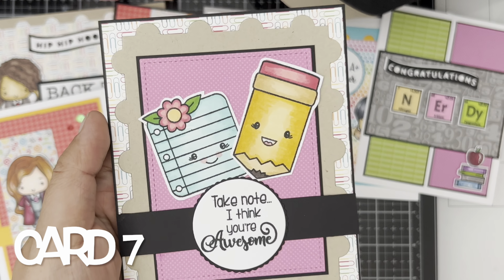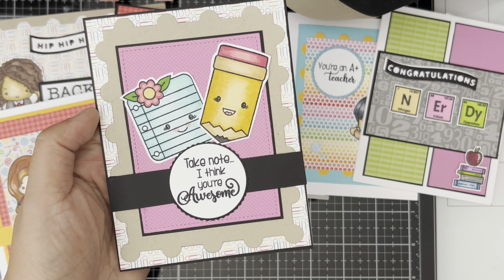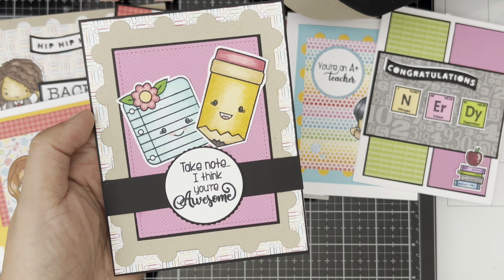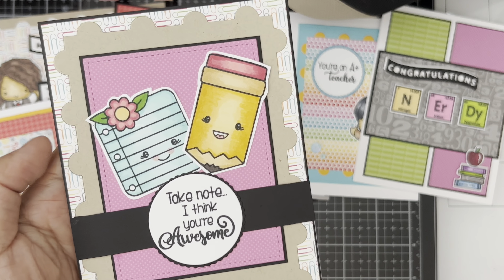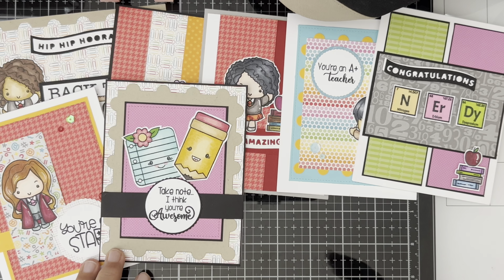Card number seven — I love the images from Darcy Stamps because they look like Doodlebug images too. This is the die set from Mama Elephant. All the cardstocks are from either Michaels or My Favorite Things, and this one is the Nina Desert Storm cardstock.